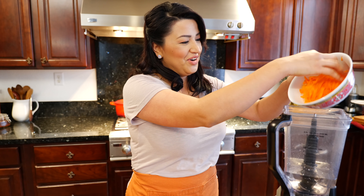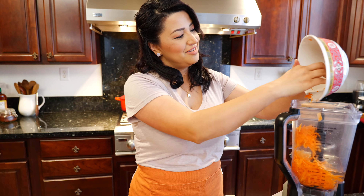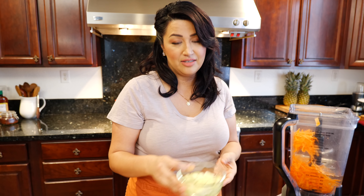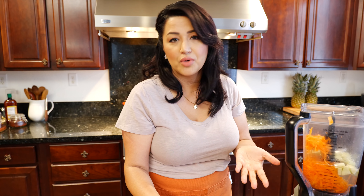If you guys have a difficult time and I have a typo in the description somewhere, tell me — if I can fix it, I fix it, and if I can't, we clarify it. So go ahead and add your carrots. Then add your apples — I kept them in the water so they wouldn't oxidize.